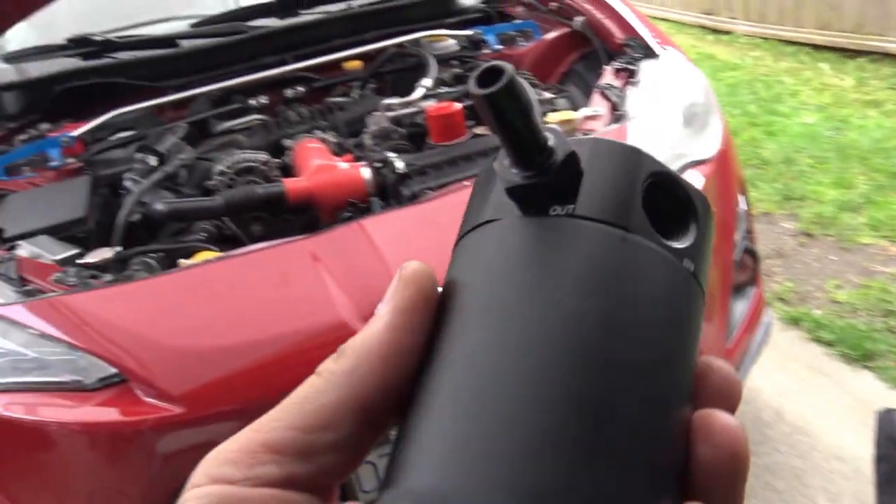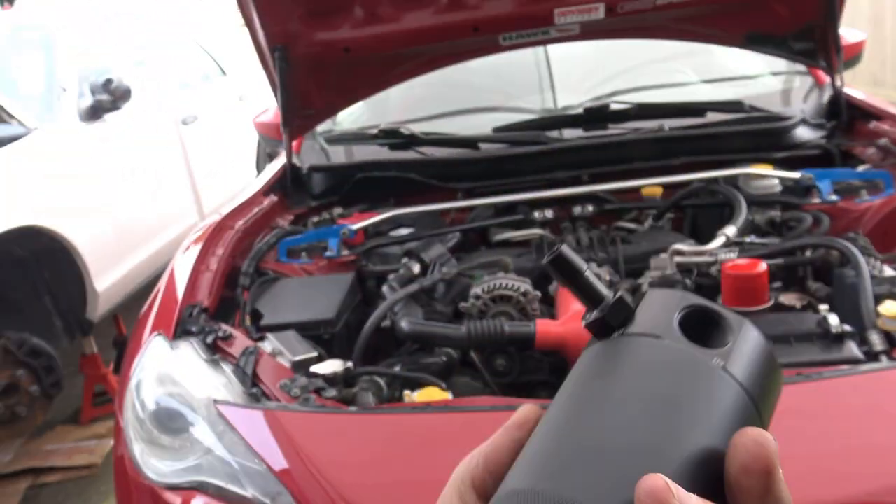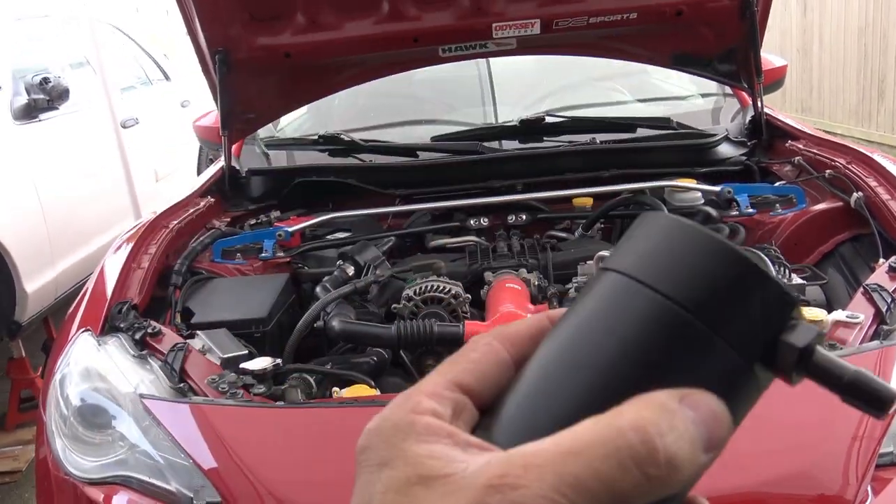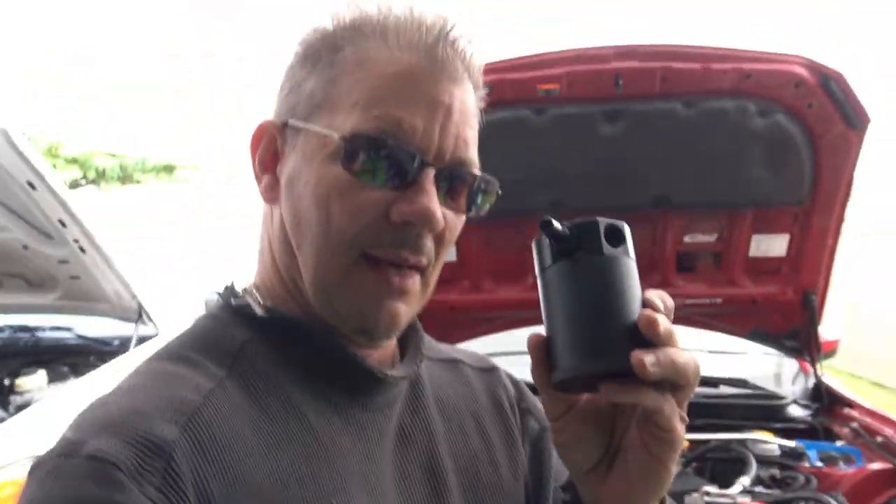I'm going to make up for that now and install it today. The most important part you should get on day two after you buy your 86 is — here it is. Some of you may recognize what this is. This is an oil catch can. And an oil catch can is one of the most important parts that you can put on your 86.